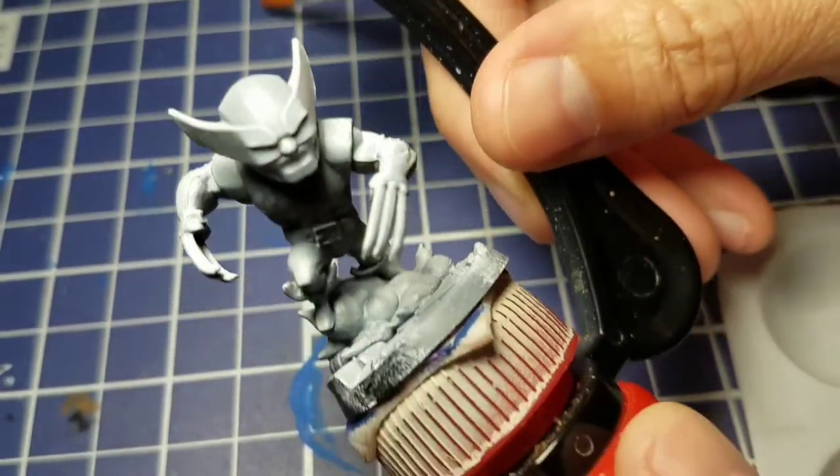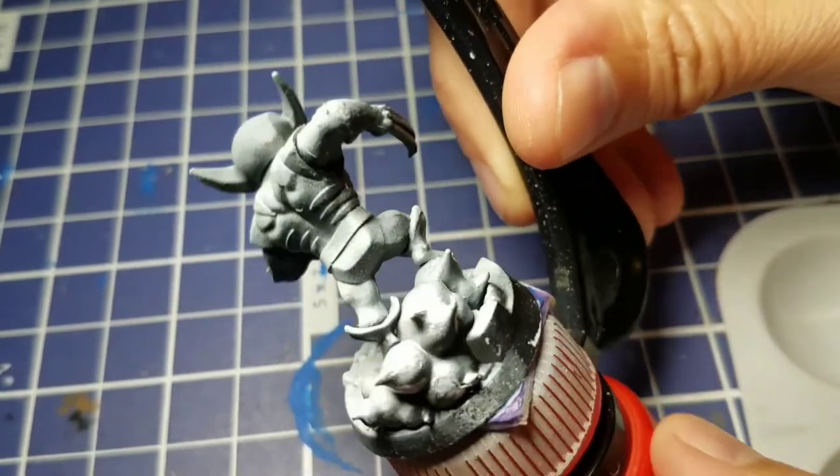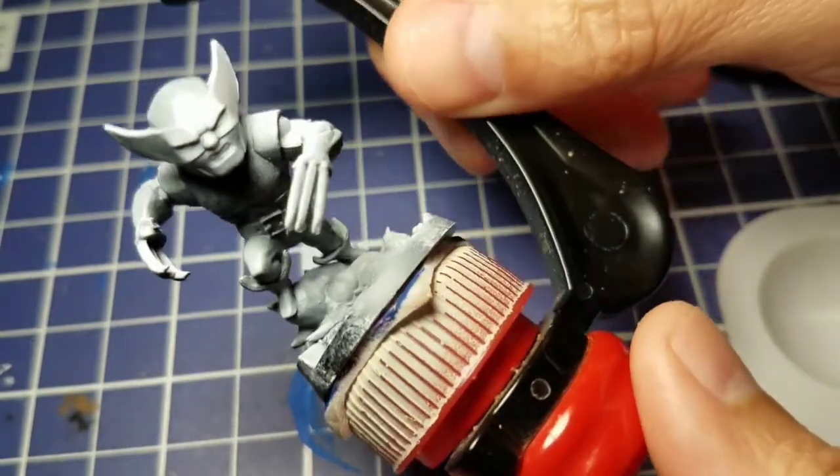Hey everyone, welcome back to the second episode of Finished in Five, where we are going to go through the Marvel United X-Men Kickstarter core game and we're going to primarily paint these guys with Army Painter Speed Paint.